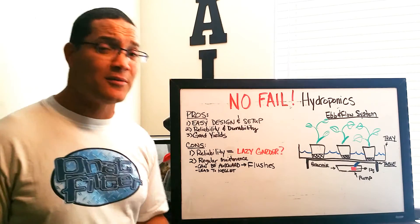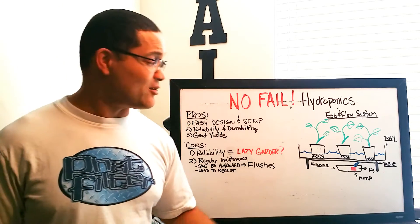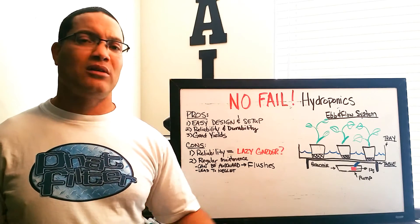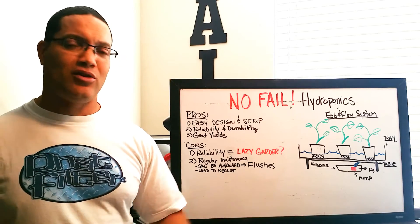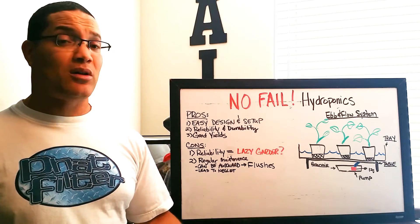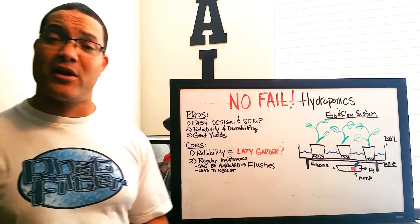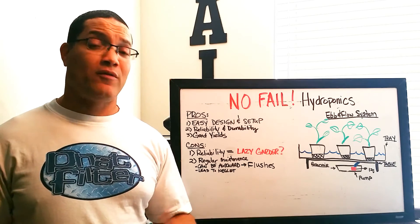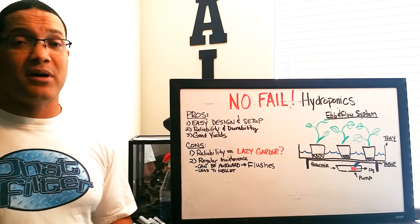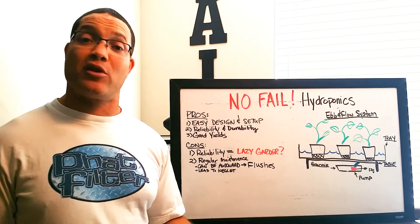Let's talk about some of the pros. Number one: easy to design and set up. There's not a whole lot of moving parts, no small emitters, no long lengths of drip lines, no elaborate hardware. This system can be set up fairly quickly, whether it's a small closet, a bedroom, a garage, or even larger. You can populate a good-sized room with one, four, or eight of these fairly quickly.